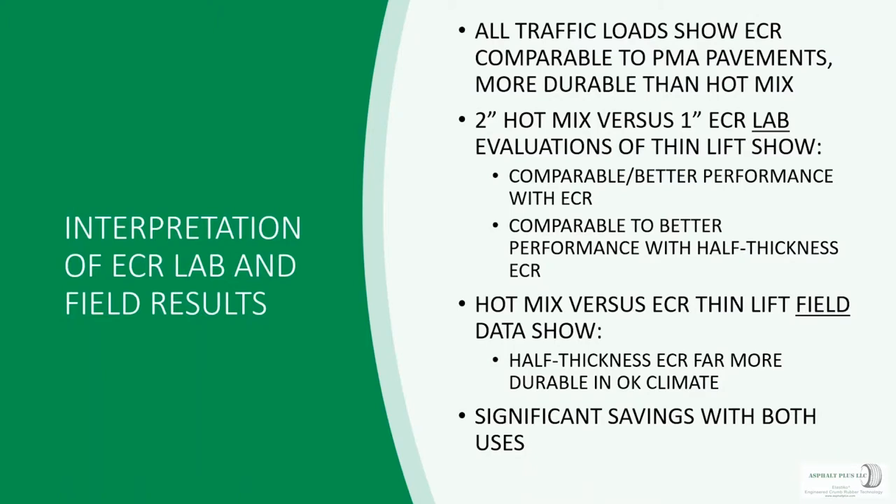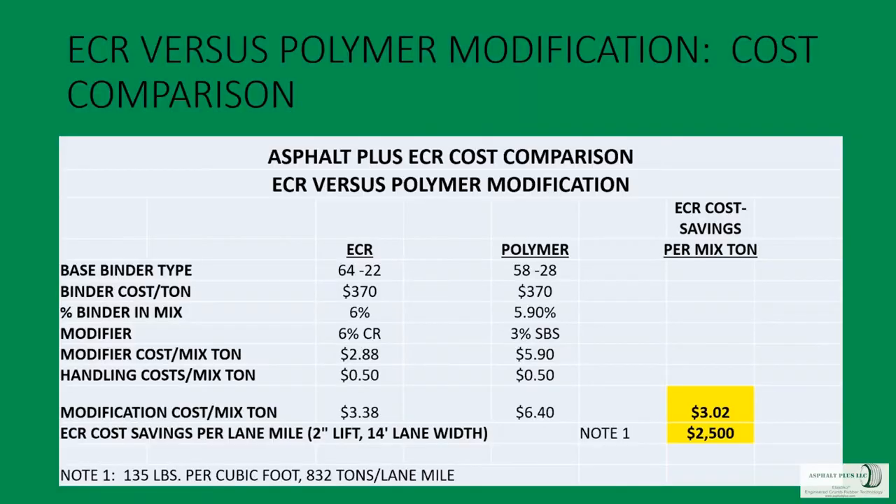In lab performance, thin lift ECR is comparable to thicker lifts of hot mix, and we're seeing essentially the same thing in the field. The big opportunity is significant cost savings with this technology. In Oklahoma-specific numbers, if we replace a polymer-modified PG 58-28 modified to a 70-22 and compare it to an ECR mix based on PG 64-22 with 6% crumb rubber addition, we see savings of about $3 per mix ton — which is substantial. In the paving industry, saving 50 cents is a big deal; saving $3 is quite a bit bigger.